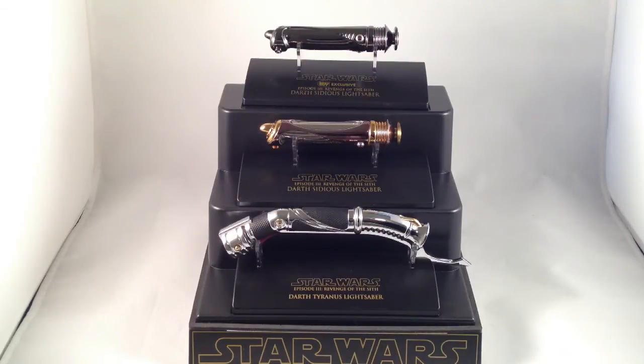While I had the sabers out, I wanted to review a couple of other ones really quick. These are also among my favorite designs. I can't say I'm a huge fan of the prequels, the prequel Star Wars films, but they did have some really good lightsaber hilt designs.